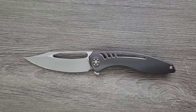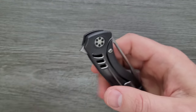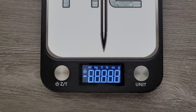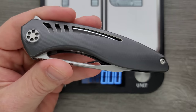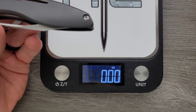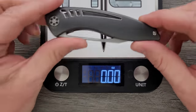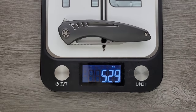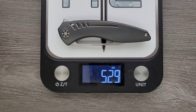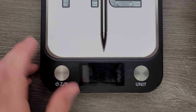Next up, weight. This is zirconium, so it's going to weigh a lot more than titanium. Just keep in mind with this being a custom knife, Brian Nadeau works with zirconium, Timascus, Mokuti, carbon fiber — there's a million different combinations that could cause the weight to vary. This particular one is coming in pretty heavy at 5.29 ounces. If this were made out of titanium, you'd probably shave about an ounce off.